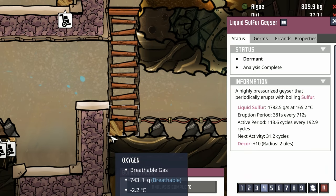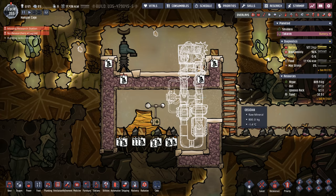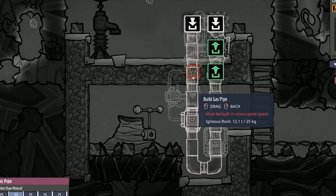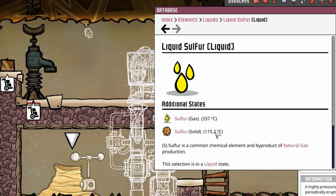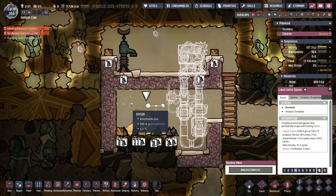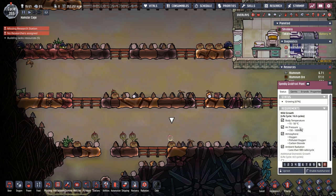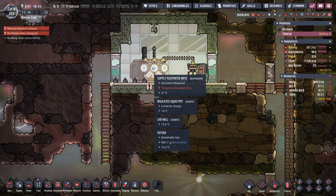Unfortunately the liquid sulfur comes out hot at 165 degrees. The plan — admittedly a bit stupid — is to use a thermoregulator setup to cool the room down enough that the liquid sulfur hits its solid point at 115.2 degrees. It's very cold in this room to start, and we'll add temperature shift plates. The goal is to get all the sulfur down to about 40 degrees, then ship it via the supply teleporter to our other colony.